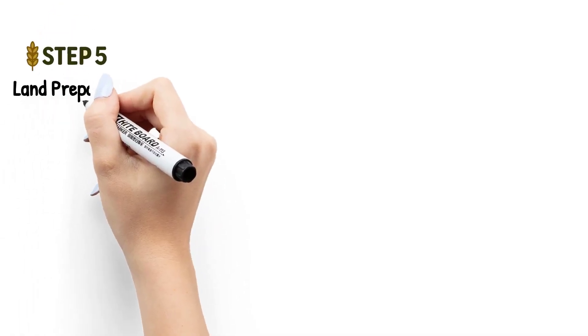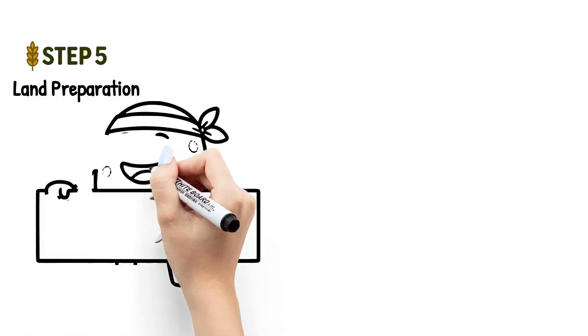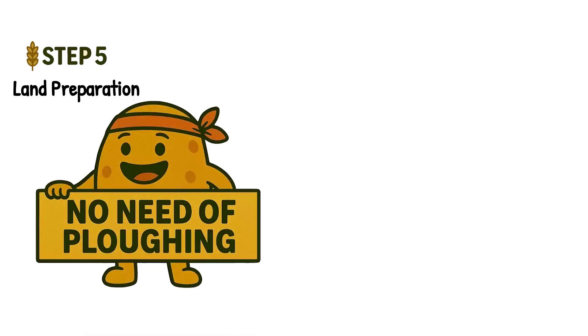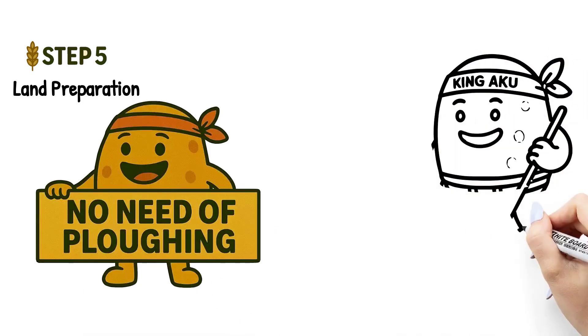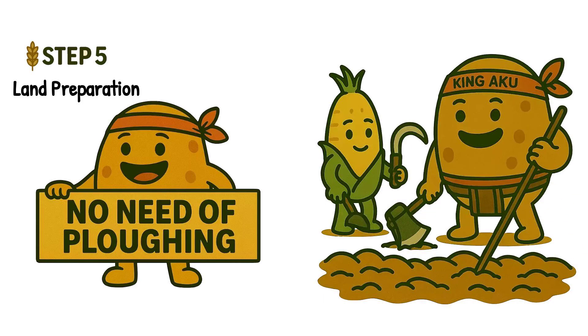Step five: land preparation. Now that the land is clear, it's time to prepare it for planting. But here's the twist — no plowing is done. Farmers use simple tools like sticks or hoes to lightly loosen the soil. It's low cost, low impact farming.